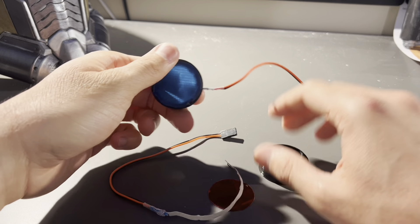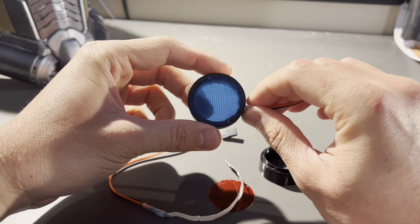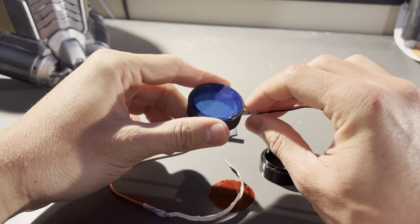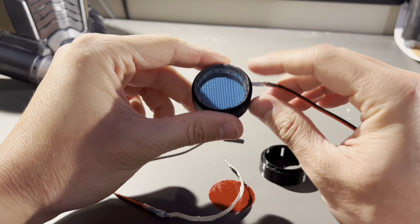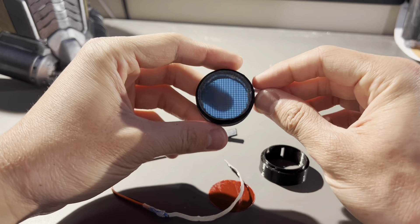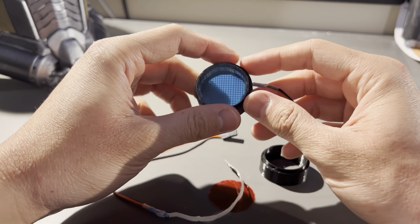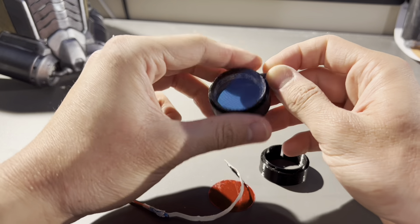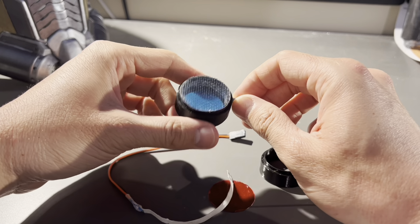There's a blue tinted layer right here so that when the red LEDs are on you're not seeing red all the time — it kind of just makes it like a pair of sunglasses. Then there's a layer of mesh to give it that texture, which is what the movie one had. Then I put a piece of clear plastic over the front — for that I use PET-G sheets.